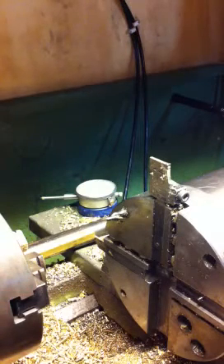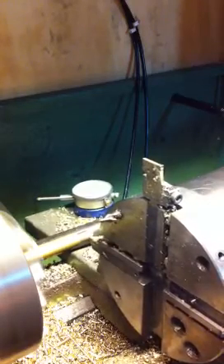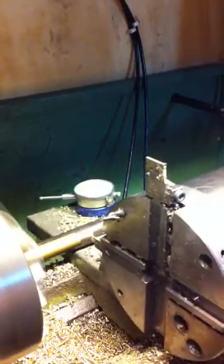Now watch this. Machining a brass stem, so we'll do the turning it down to a quarter inch. There's the finished cut.